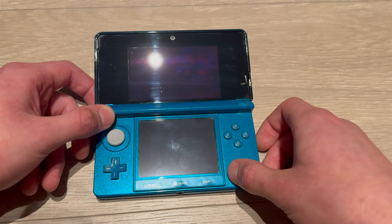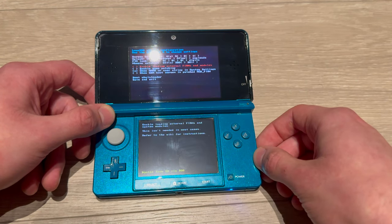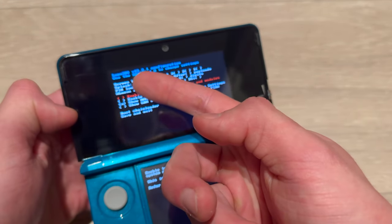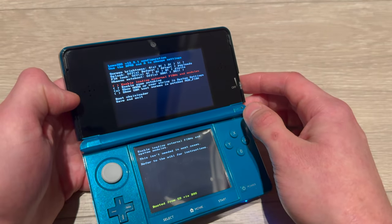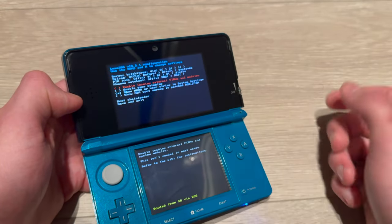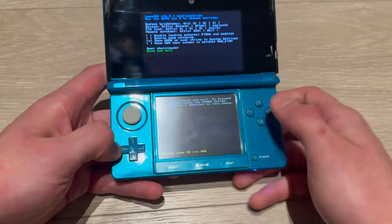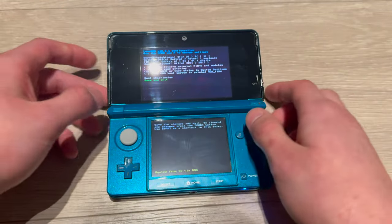Power it on again and boom — as you can see, it loads automatically into Luma. Here you can see it is on version 13.2.1. You might see an even higher version if one is out. Press Start and you'll boot into the normal 3DS menu. That's how you do it.